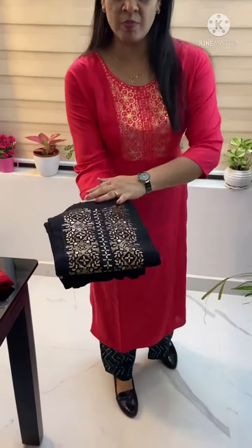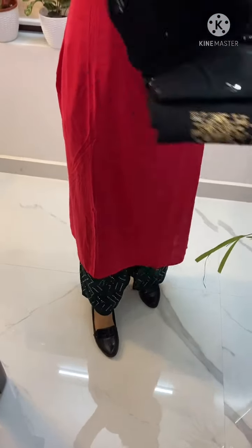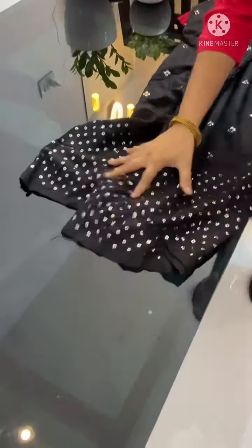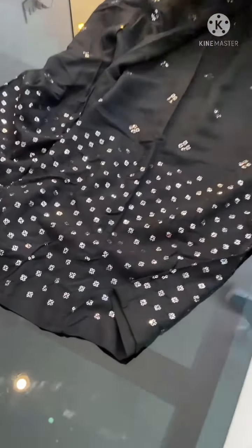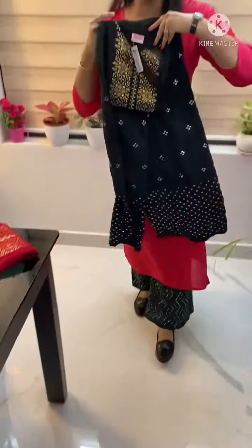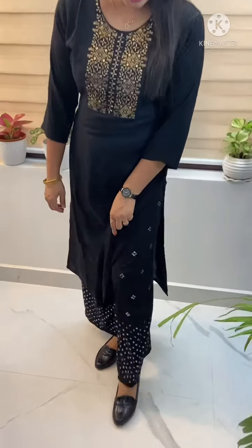Pure black — we are going to see the yoke design. This is the pure black palazzo with a black and black palazzo combination. This is the look of the black combination.